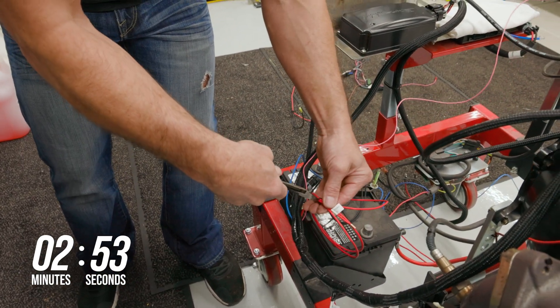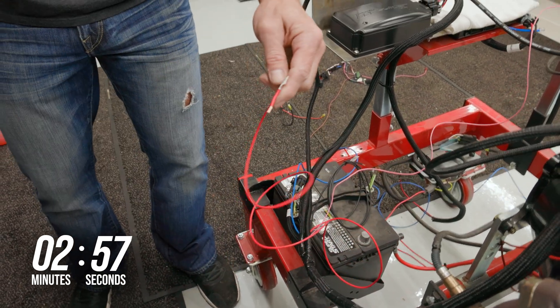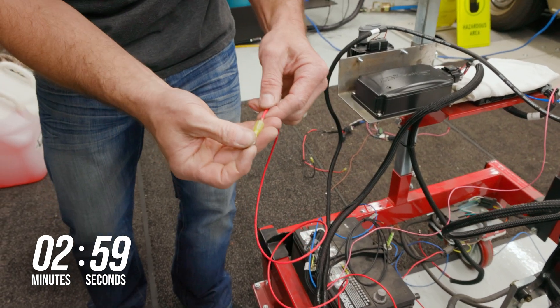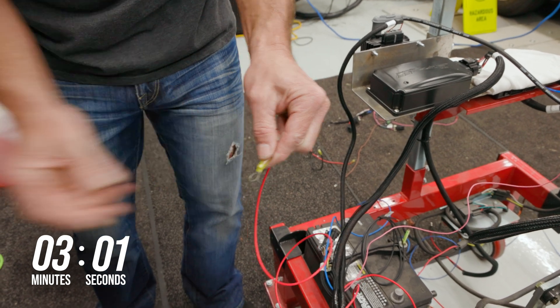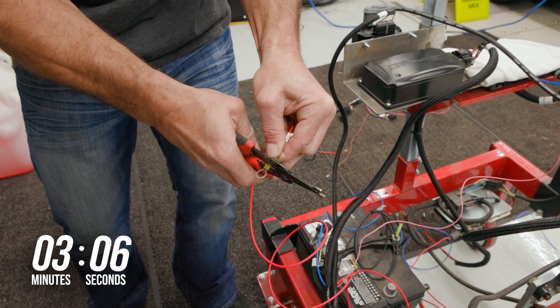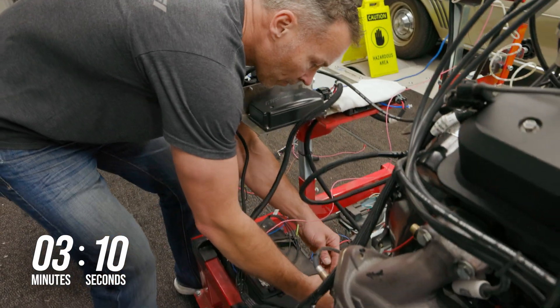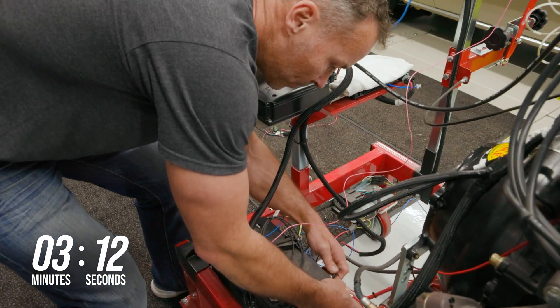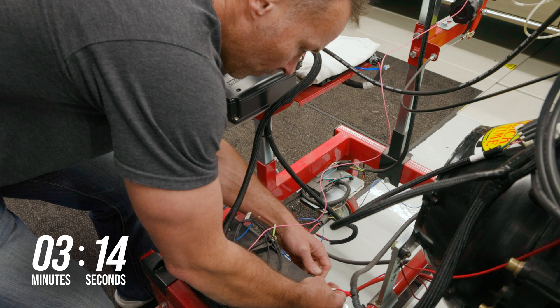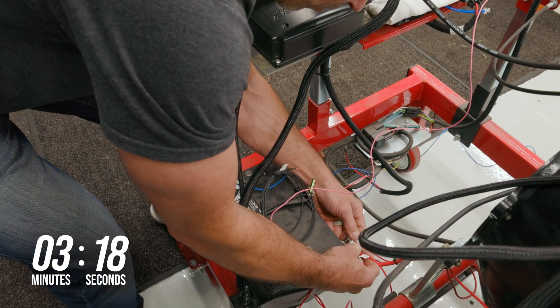The last connectors we need to make are the battery positive and negative leads. These are the heavy gauge red and black wires that are found loose in the harness. Strip and install one of the eyelet connectors that's included with the HyperSpark Master Kit onto the red battery wire. Both of these wires need to be connected directly to the battery and should never be connected to a junction box, bulkhead terminal, starter, or a cutoff switch.